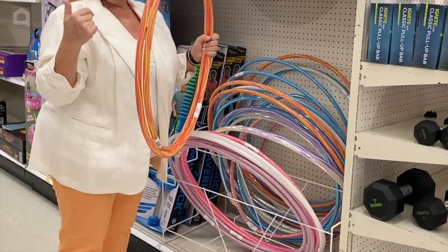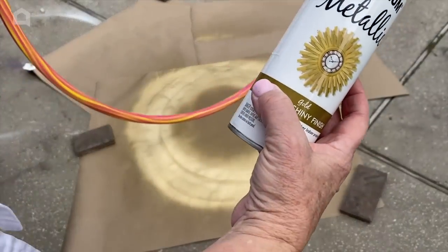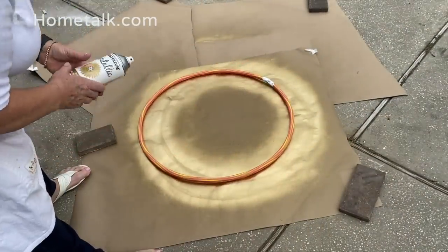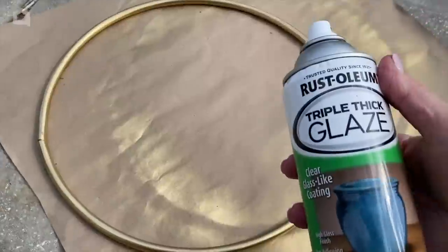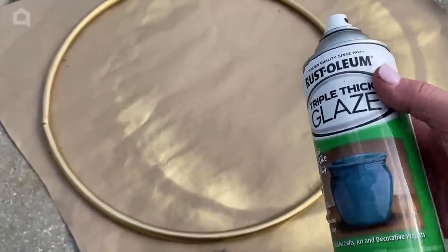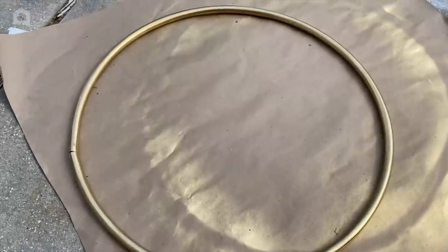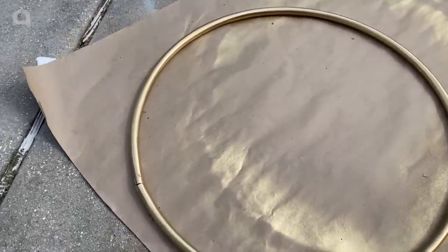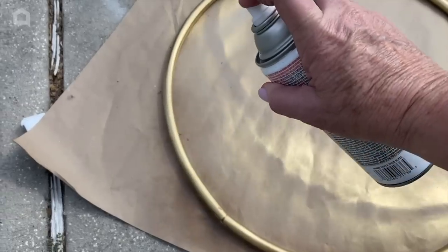For my latest project you're going to want to take your hula hoops and use some metallic paint made for plastics. Get an area where you won't mind any overspray, and you're going to paint these gold. Then you'll want to get a clear sealer — I'm using this Rust-Oleum Triple Thick Glaze — and after you're sure your hula hoop is nice and gold with no nicks, spray a light coat of the glaze to keep any nicks from forming in the plastic.